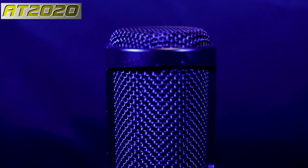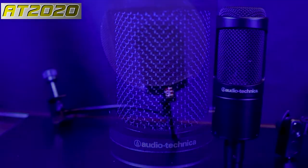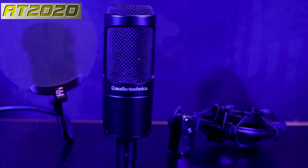First we're going to talk about the build. The 2020 and the 2035 are basically rounder shaped microphones — all of them have a front-facing capsule and the grill is very sturdy. They're all really nicely constructed and pretty durable. You shouldn't chuck them across the room, but on a stand, shock mount, or boom arm, you don't have to worry about them being fragile.